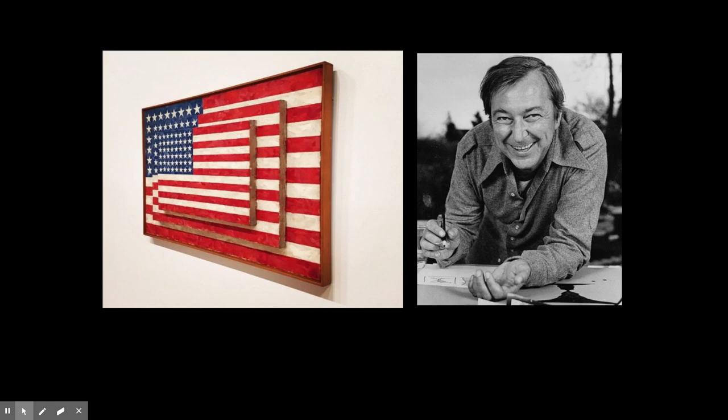Johns realized that the flag was, quote, 'seen and not looked at, not examined.' The execution and composition of Three Flags elicit close inspection by the viewer. The painting draws attention to the process of its making through Johns' use of encaustic — a mixture of pigment suspended in a warm wax mixture that congeals as each stroke is applied. The resulting accumulation of marks creates almost a sculptural surface on the material.